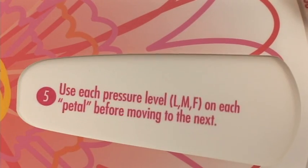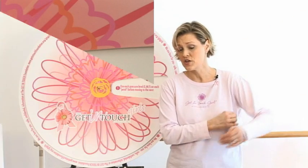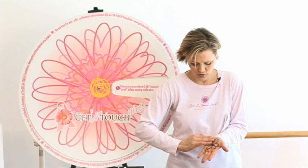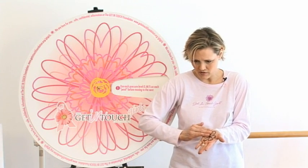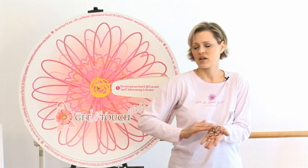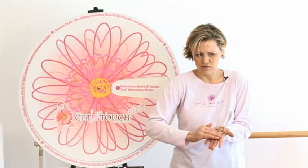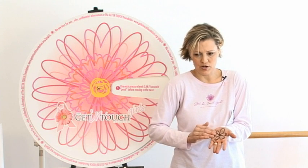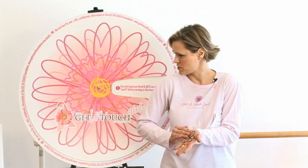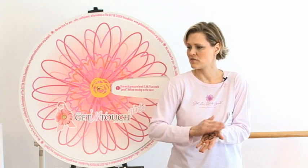Tip 5: Use each pressure level — light, medium, and firm — on each petal before moving to the next. When you use light pressure, go all the way around and check your whole breast using light pressure first. Then when you finish, use medium pressure all the way around. Finish using all the medium pressure before you check your breast using firm pressure. So you go light all around, medium all around, and firm all around.